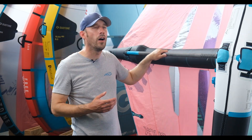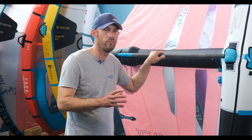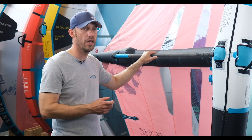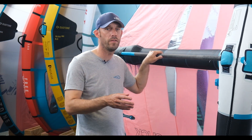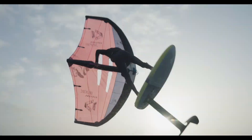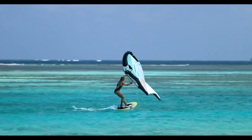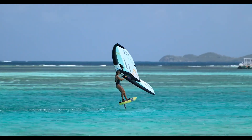The Duotone Slick is perfect for the freestyle rider but also really suited as an all-round wing. With the boom, it's a great choice for someone coming from a windsurfing background or who just doesn't want the hassle of soft handles or hard handles. This gives you infinite tuning possibilities and just excels as a wing in its own right.